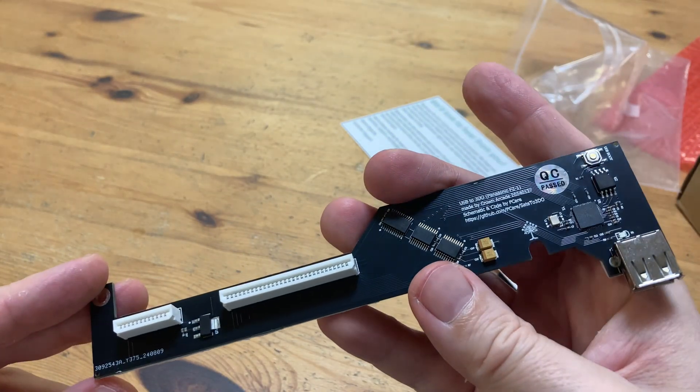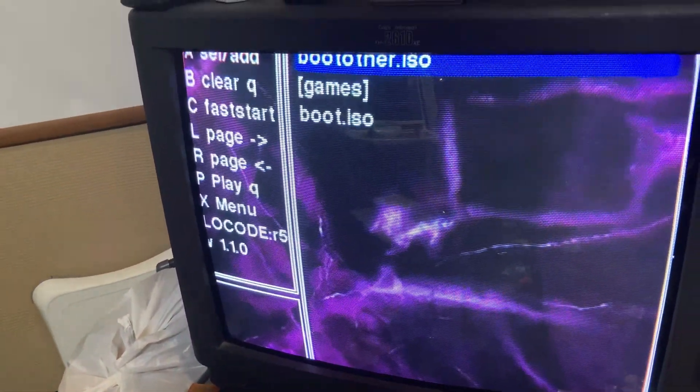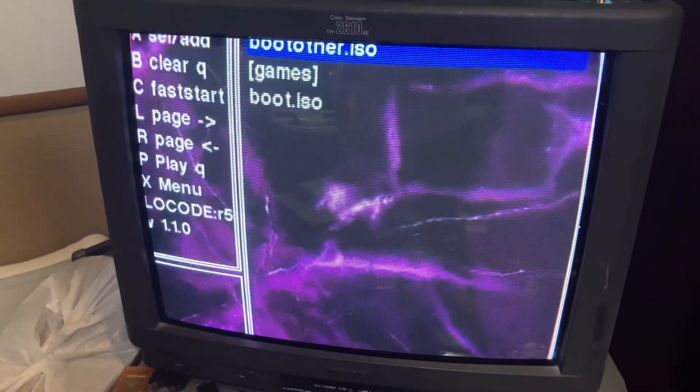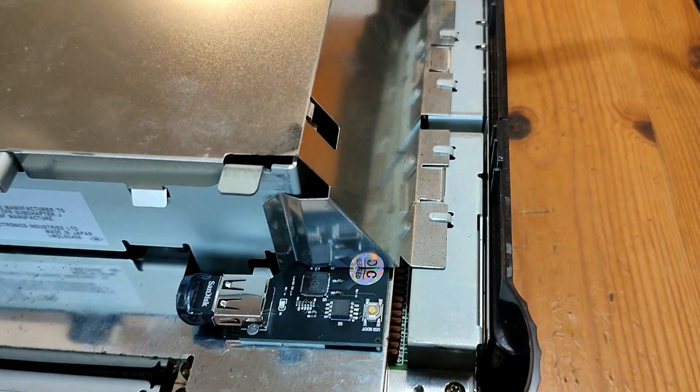Let's see if it works. Yes, it does — oh yeah! But is the sound sorted? Very yes. The ODE fits flush with the case, and finally we have a working 3DO.